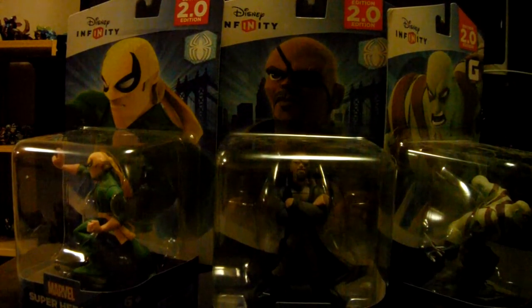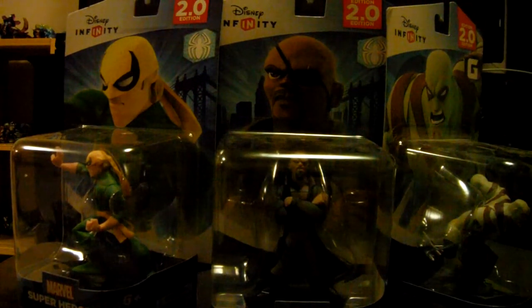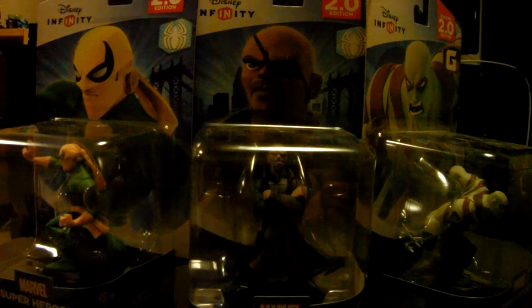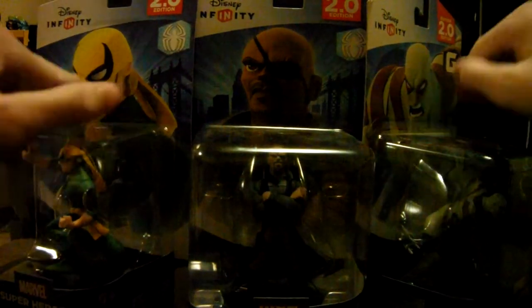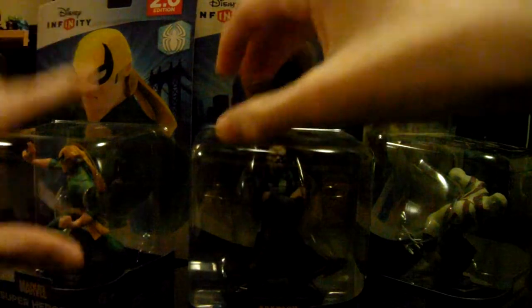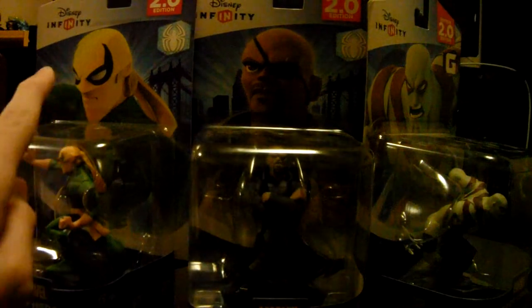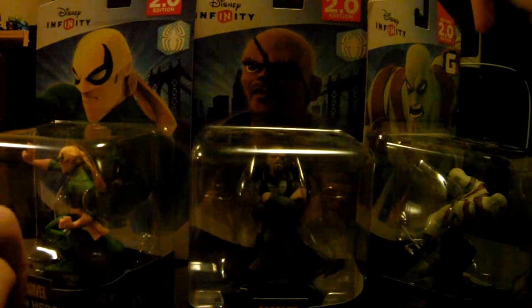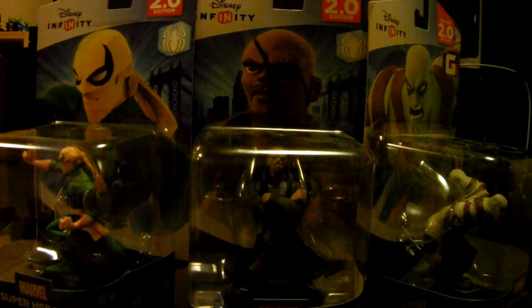Hey guys, this is the Kamloops Gaminators back with another video. Today I'm coming at you with three Disney Infinity 2 Pro Edition unboxings: Marvel Super Heroes Iron Fist from the Spider-Man playset, Nick Fury from the Spider-Man playset, and Drax from the Guardians of the Galaxy playset.